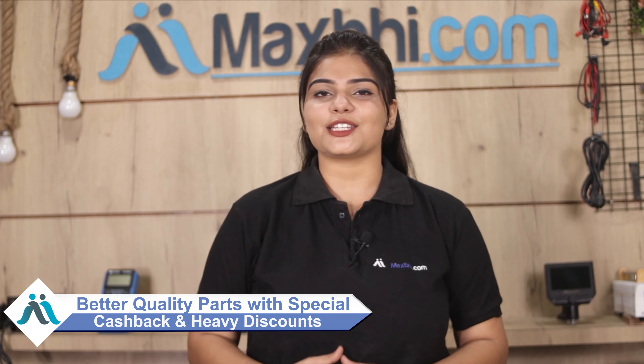Maxp.com, in the past 6 years, has delivered to thousands of happy customers, and that number is increasing daily. So don't wait — order now! You are also going to get special cashback and heavy discounts, so you can get better quality parts for your phone.